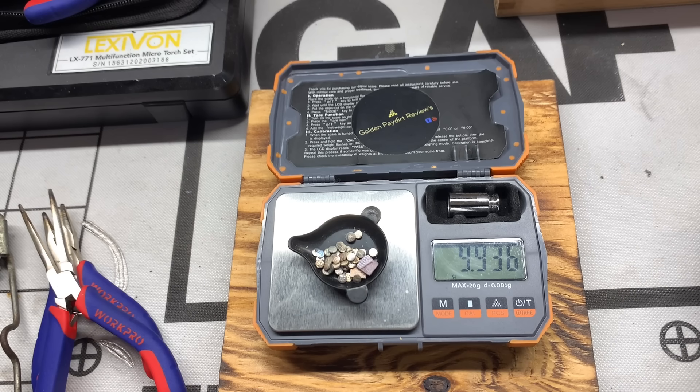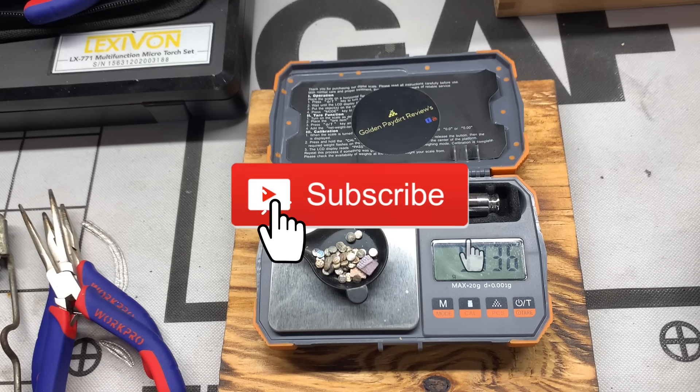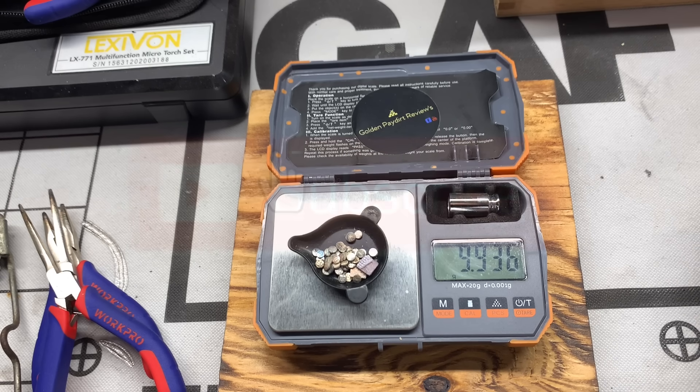Don't forget — do me the biggest favor: hit that like button and that subscription button. Don't forget to share. Remember, this is all free information for you to grow your wealth out of stuff that's free, that's garbage, that's trash. And if you're a contractor or electrician, this stuff is just laying around. It's a great hobby. The more you save, the richer you are.